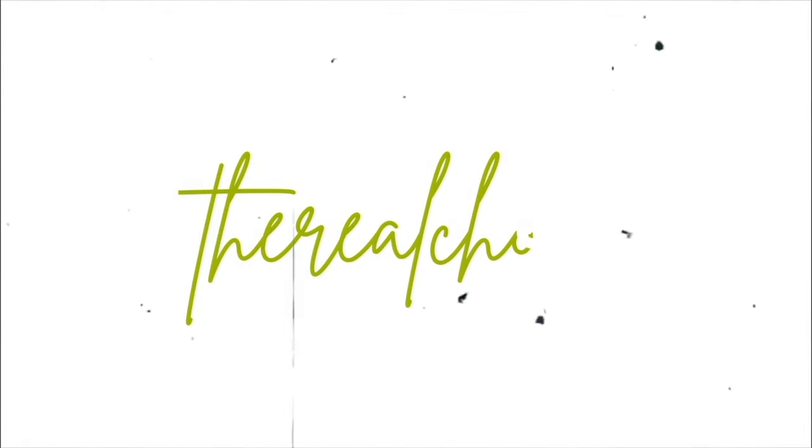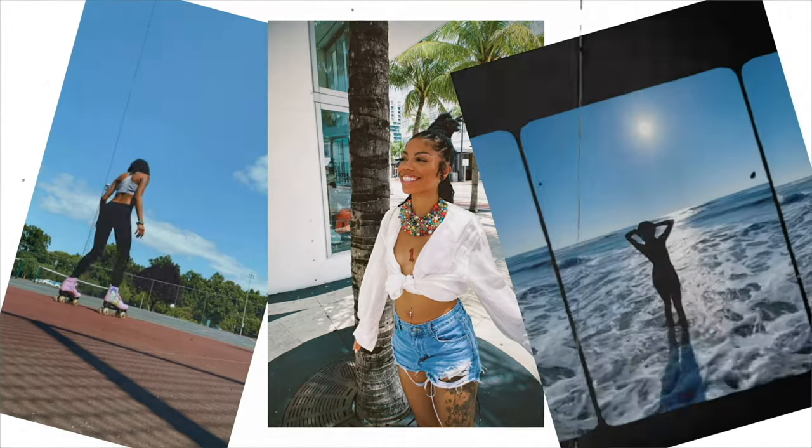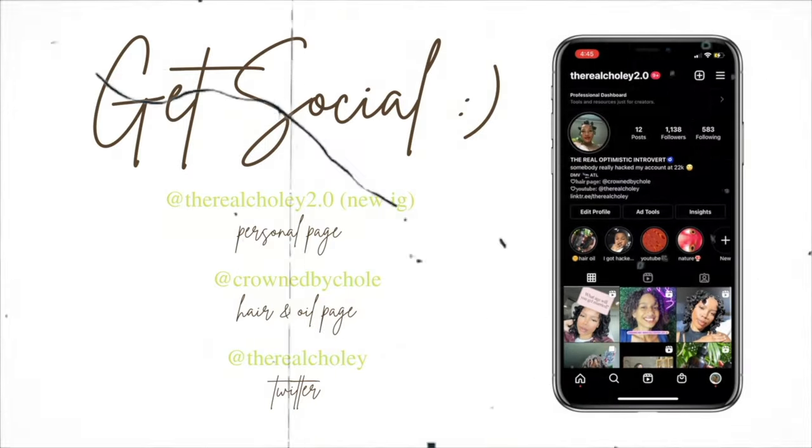Hey guys, welcome back to my channel. You are watching The Real Coley. Can we have like a moment for the skin? Because what? If you haven't seen my skincare favorites, please go check that out. Click the link up here and it will also be linked down below.